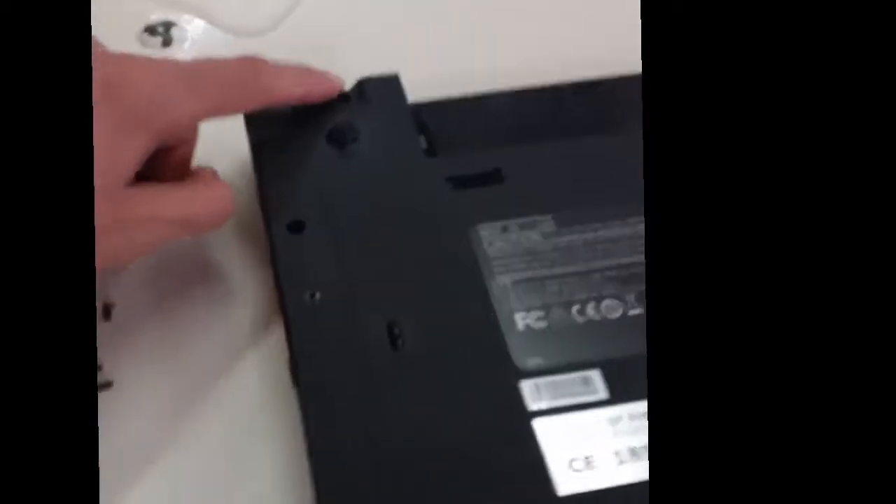You must remove all this panel. You have some screws here — you remove all of them. You see? You also have two here and two here for the battery.